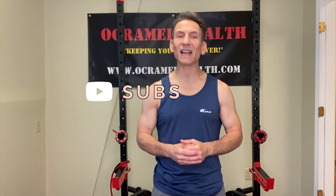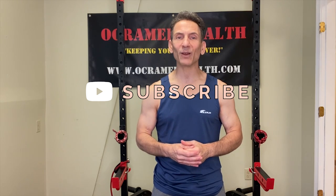Before we get into today's material, if you haven't done so already, take a moment right now, subscribe to my channel, OkraMedHealth on YouTube, and click that little bell notification — it notifies you every time I upload a new video.